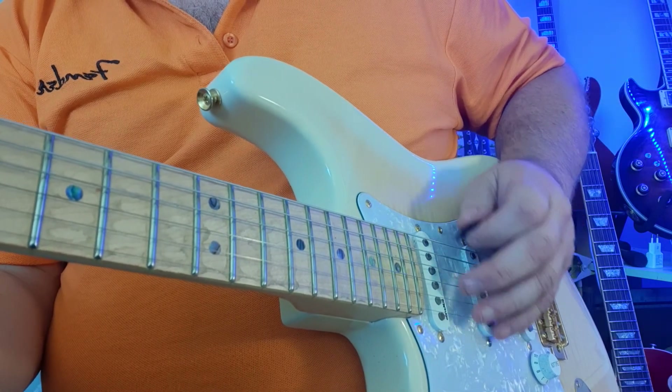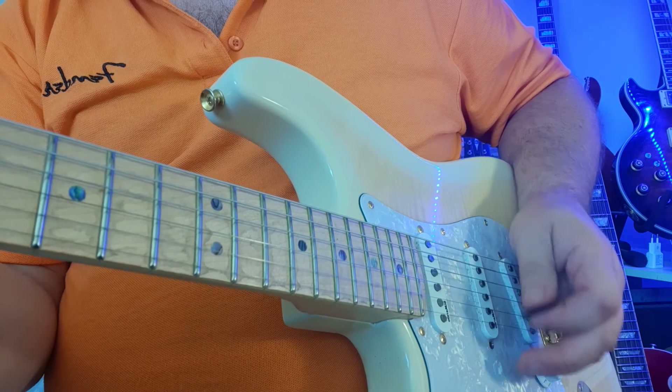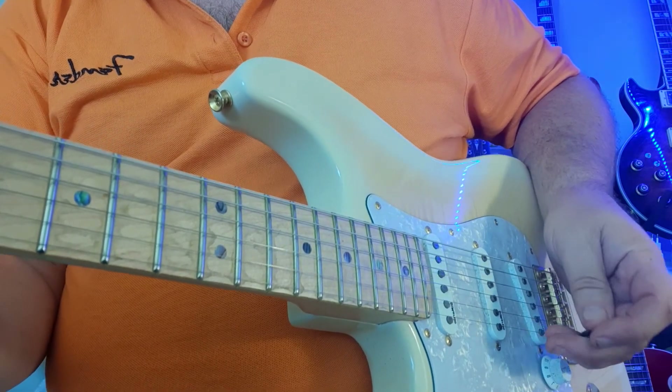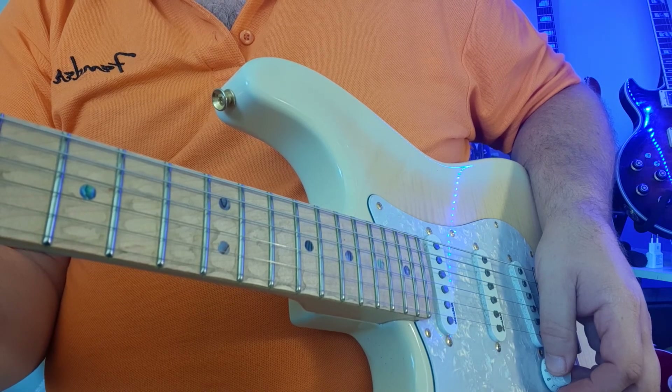Maintaining a natural rhythm all the way through — like that. Okay, we'll see you in the next video and we'll tackle the B natural minor scale.